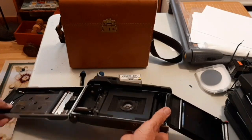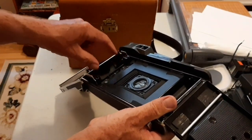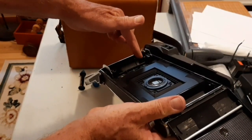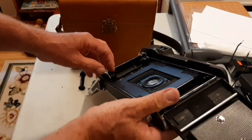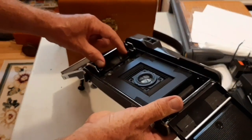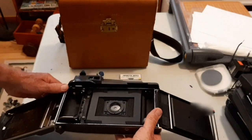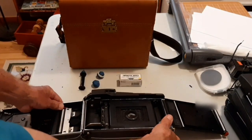The first step is to cut. There's a light barrier between the positive and the negative chamber, and a groove needs to be cut in that light barrier to allow the film to pass over the film plane without any obstruction. The barrier is cut to the width of the film. I normally cover the lens and bellows while I'm cutting.